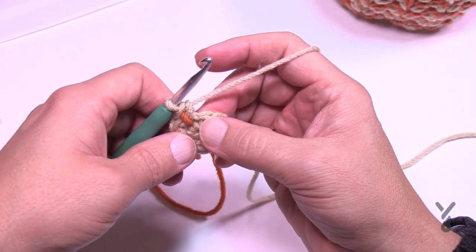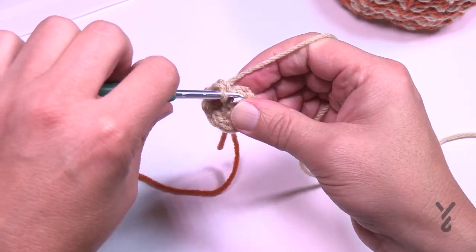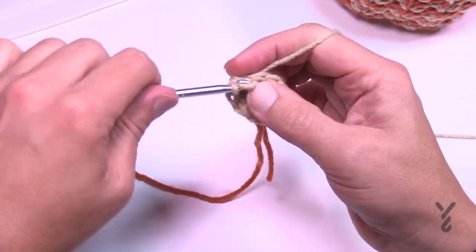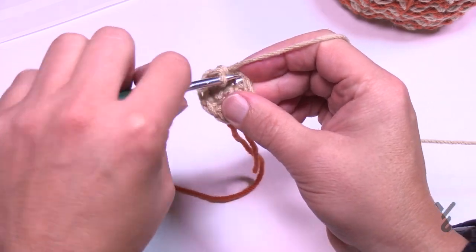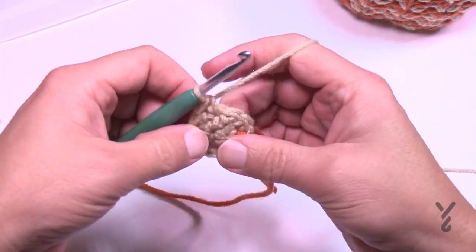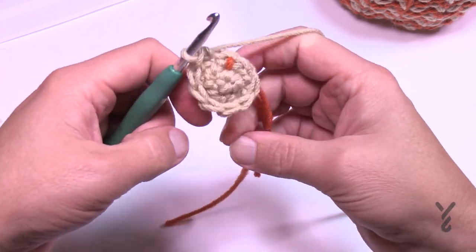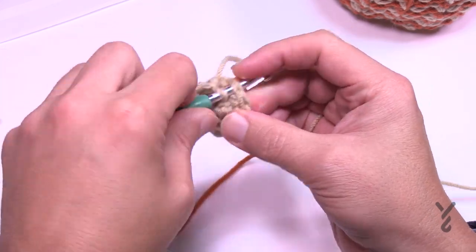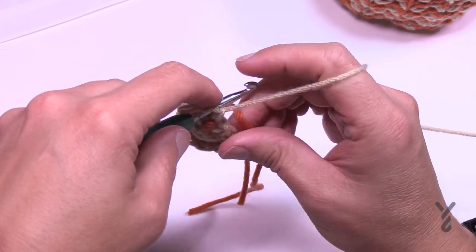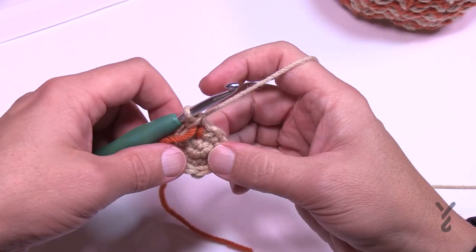Rounds three through seven: just apply one single crochet in each stitch. As you move around and reach the stitch marker, move it up so you can count. Write down numbers three through seven and check each off as you complete it — I'll apply one single crochet in each stitch and meet you back here in a moment.